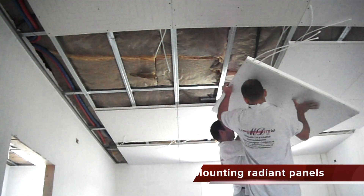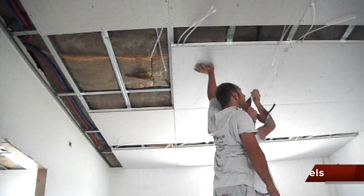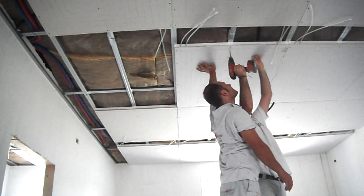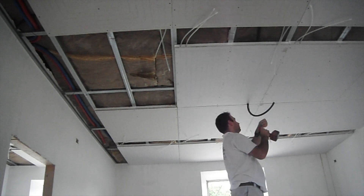The EcoWallDry panels are light and easy to install. The lines drawn on the paperboard indicate where the pipes are located within the sandwich. This allows you to fix the panel to the supporting structure, avoiding perforating the pipe.